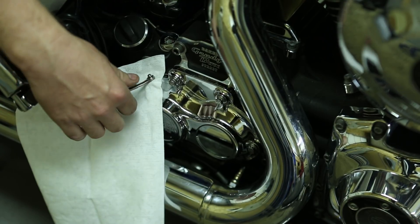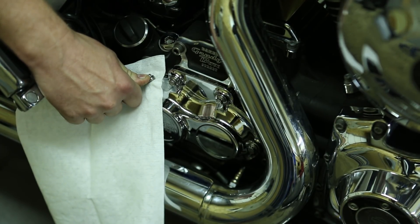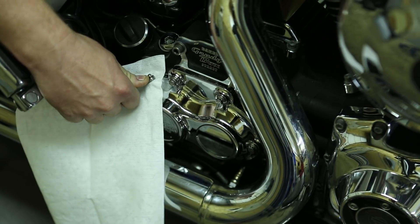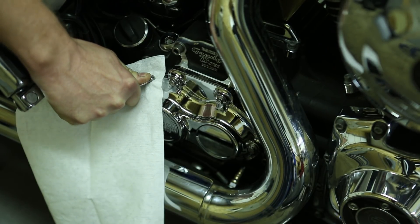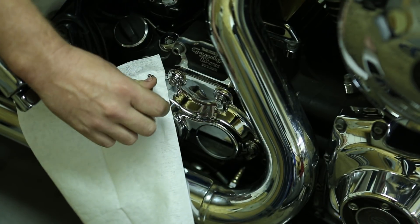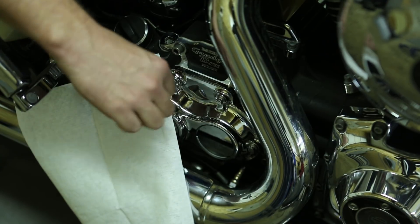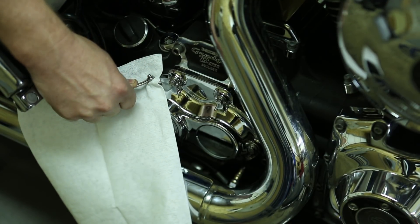I've pumped up the clutch and I'm starting to feel pressure on the lever. I've got the lever pulled in all the way to the grip. I'm going to crack open the bleeder — that should let some pressure out. No fluid has come out, just a puff of air. So I'm keeping the lever closed and now I'm just going to close this again.